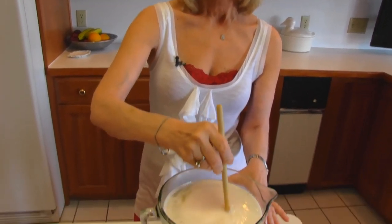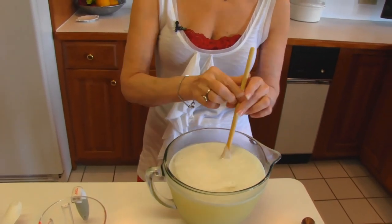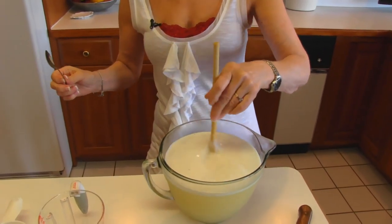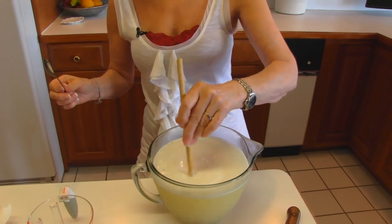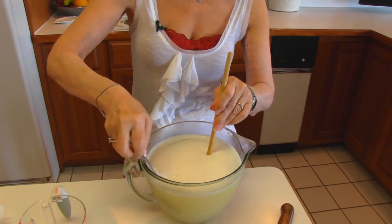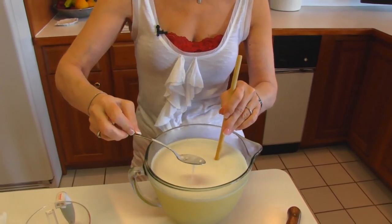I should adjust right here. So I'm going to take a teaspoon, which I have sitting over here. And this is not completely combined — there's some of that stevia sitting on top. So I'll go down through it and get some and bring it up like this.